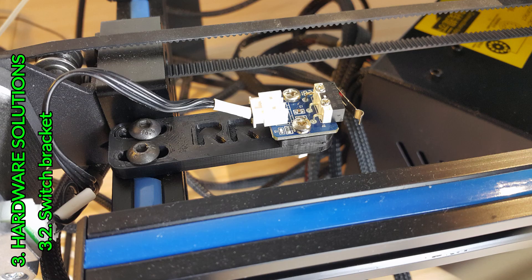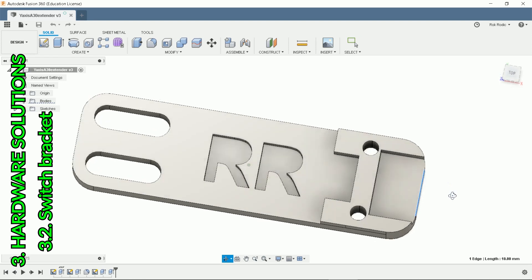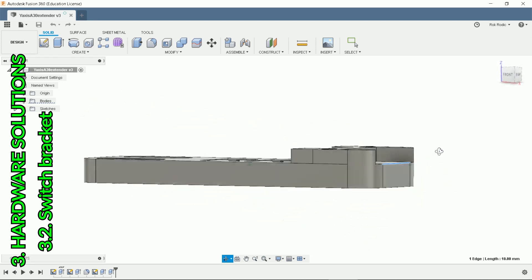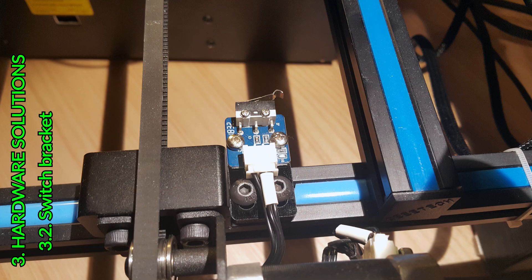The second hardware solution is to print a new bracket for the switch. Here is the model in Fusion 360 — you can also download it from Thingiverse. This is obviously the best solution for now. I advise you to use 0.3 mm layer height and 20% infill for stiffness. See the difference.